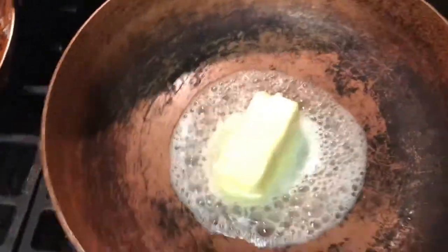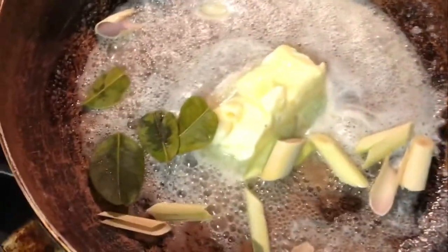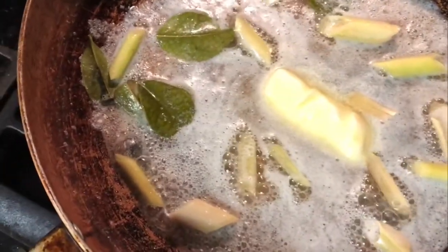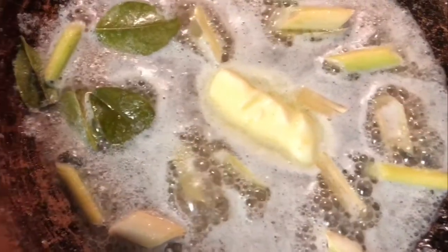We're gonna bring in the lemongrass and the lime leaves to infuse this butter, get some flavor going on. Let that lemongrass go in there, and grab the garlic too. We got it on medium high right now — we don't want to burn the butter. Drop it in there, good job.